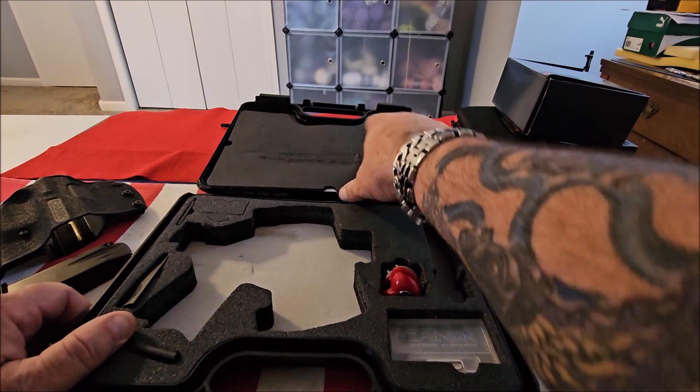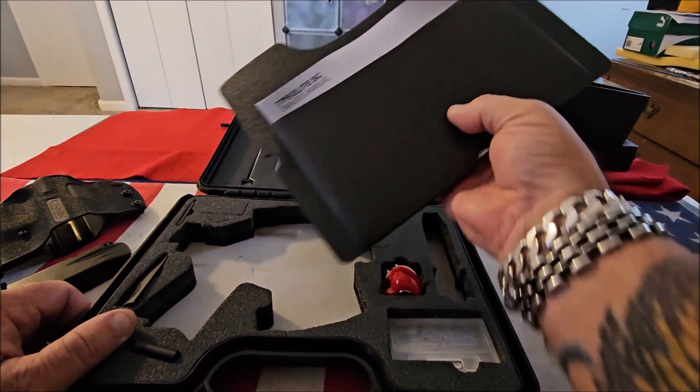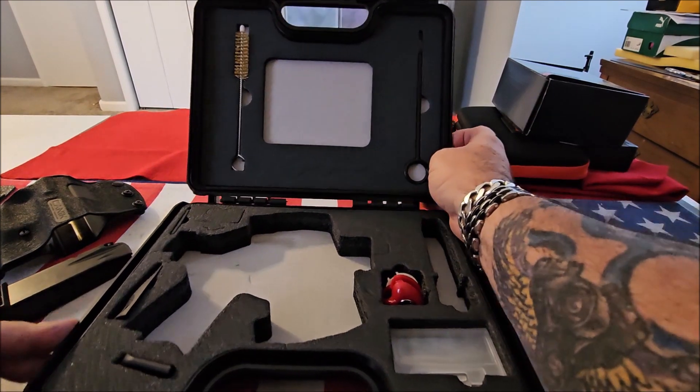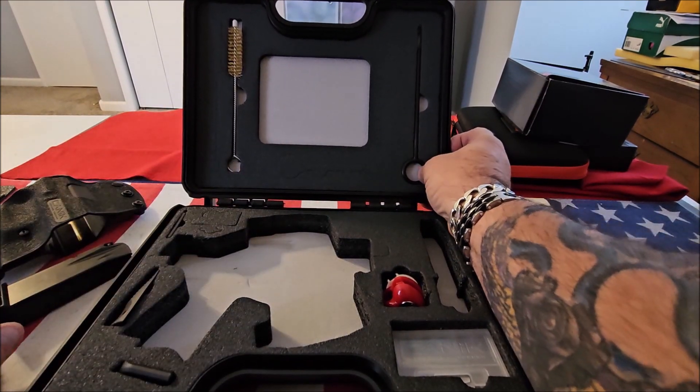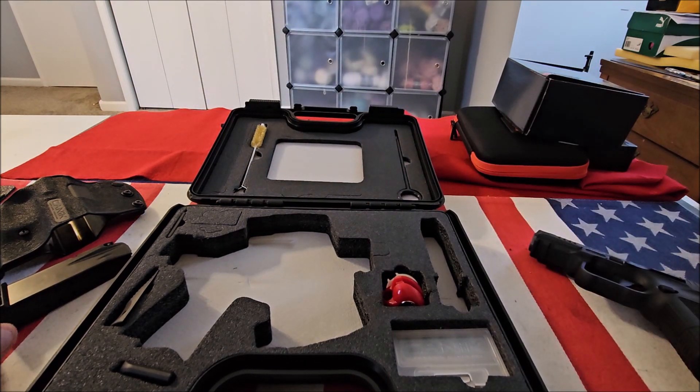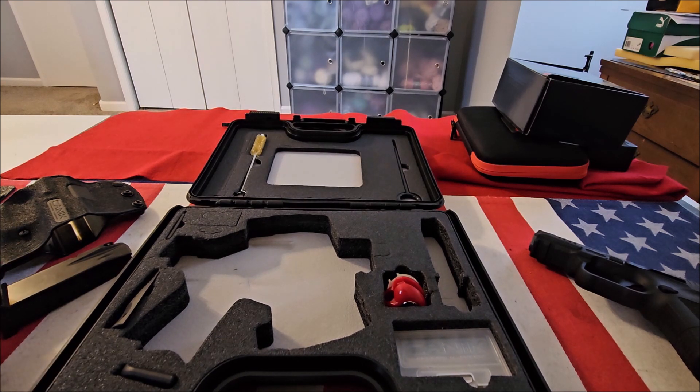On the other side, you get all the documentation in an envelope. You get a cleaning brush and a cleaning rod. So for under four hundred dollars, you get everything you need — besides the pistol itself — to clean it, service it, and carry it.